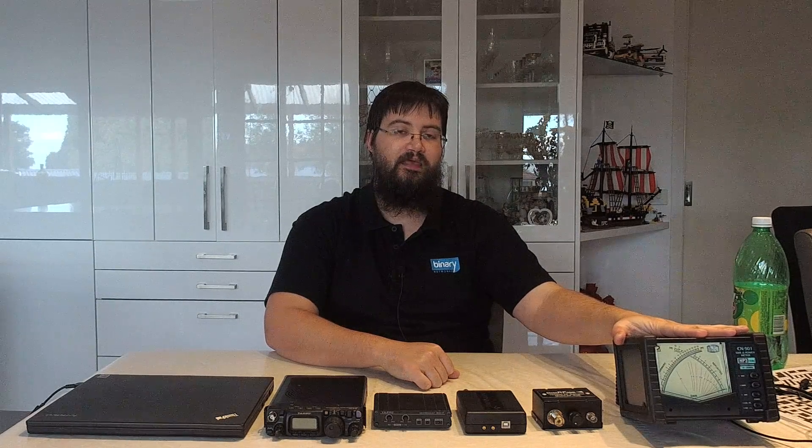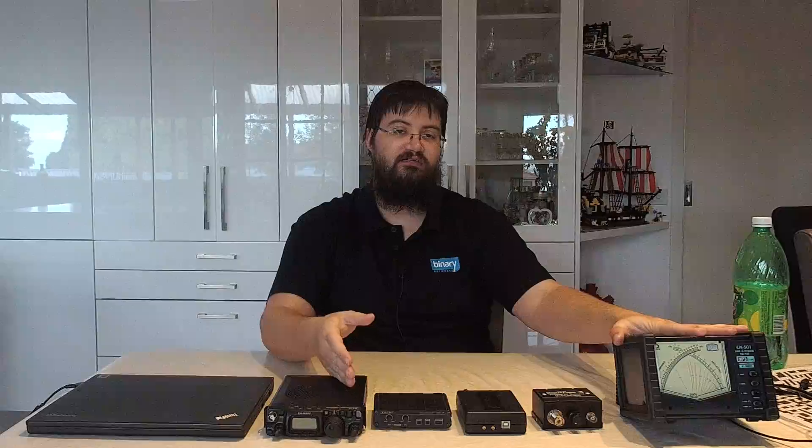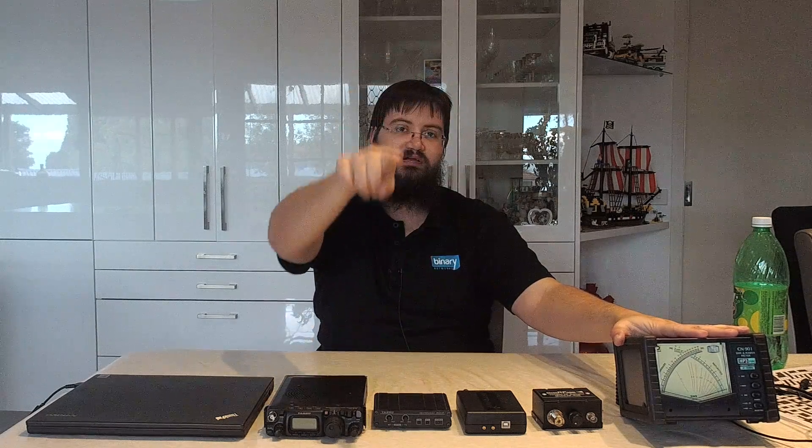The sixth thing you need — it's a little bit optional — is an RF power meter. You need it if you want to find out what your radio's performance is like at 100 watts, 5 watts, or maximum power. You need a meter that can read the peak envelope power output to some degree of accuracy. This is important when doing a two-tone test, because a two-tone test is not a single tone — you don't have a single sine wave or constant amplitude; the envelope varies.